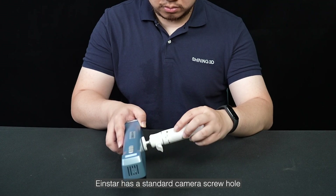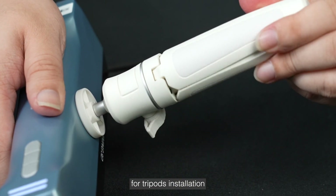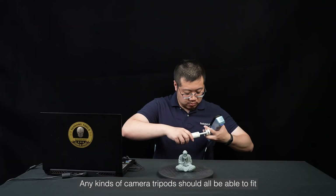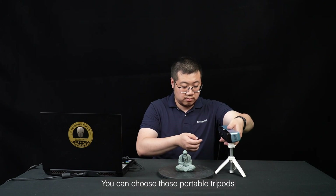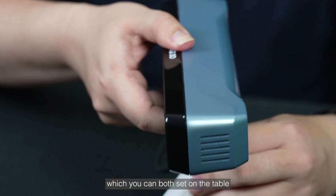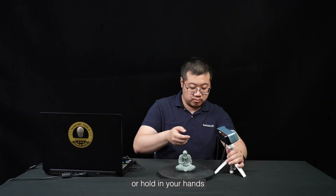Tripods help to free your hands. Iron Star has a standard camera screw hole for tripod installation, so any kind of camera tripod should be able to fit. You can choose portable tripods which you can both set on a table or hold in your hand.